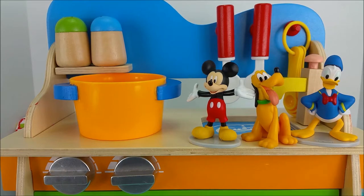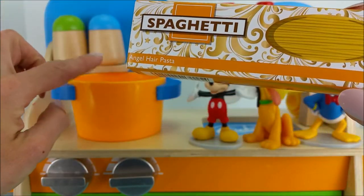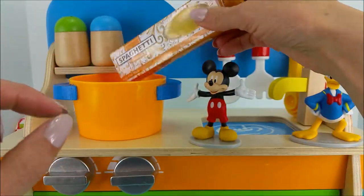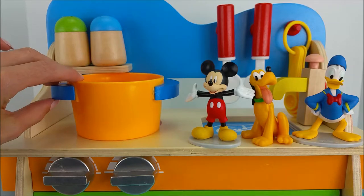Okay boys, what's the first thing we need to do? We need to pour these spaghetti noodles into this boiling pot of water. Okay Pluto, pour them in. Perfect, great job. Now we're going to let these noodles boil until they're soft.